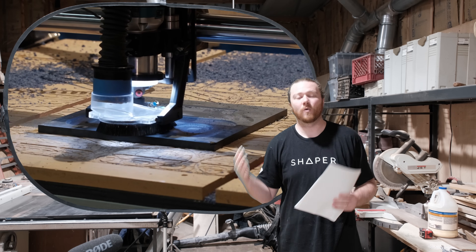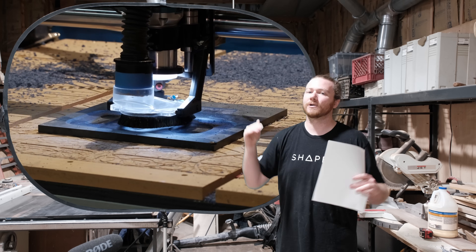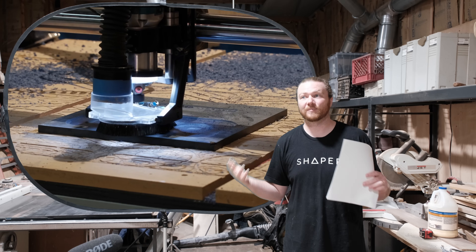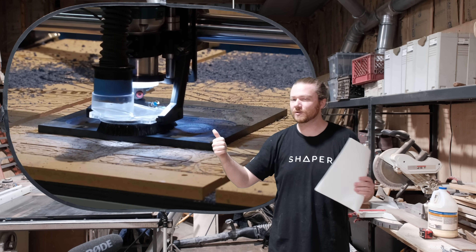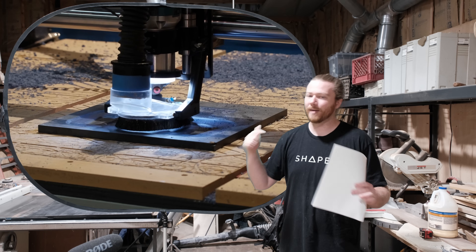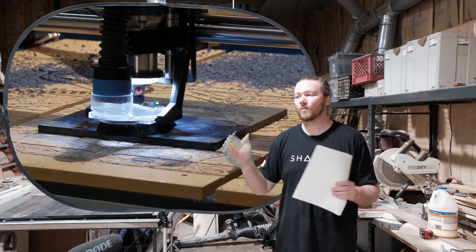Normally this doesn't matter if you have a quality dust collector like my Oneida Supercell Turbo, but if you're using something cheaper like a shop vac, this is where you can run into a little bit of an issue. If you're looking for noise reduction as well as better heat dissipation overall, liquid cooling is the way to go.